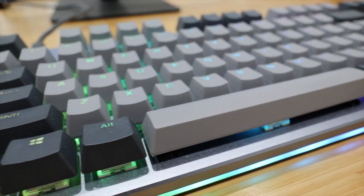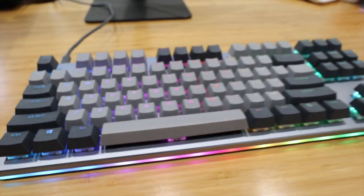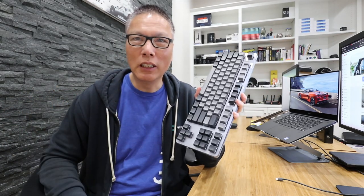This keyboard sells for over $200. Why is this keyboard so expensive compared to any keyboard you can buy at a Best Buy? You can get keyboards for like $20 — this is like 10 times more. So let's look at what makes this keyboard so special.